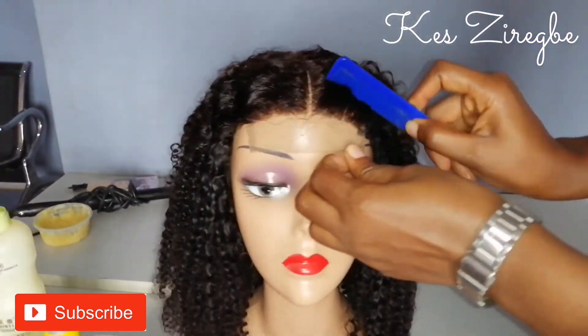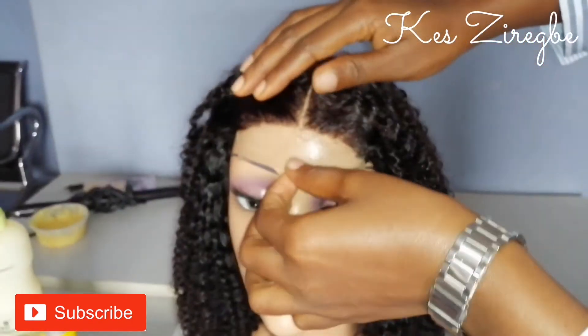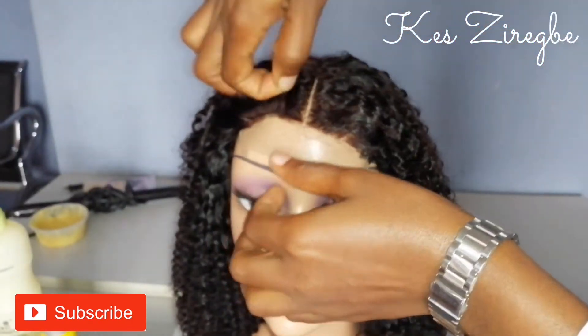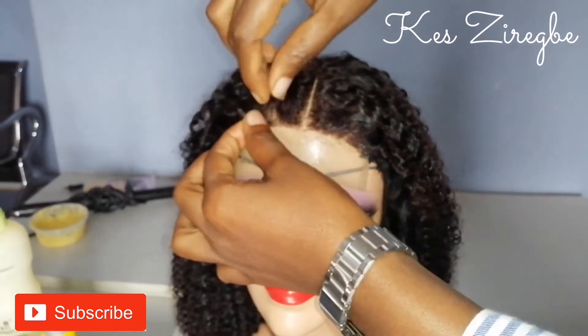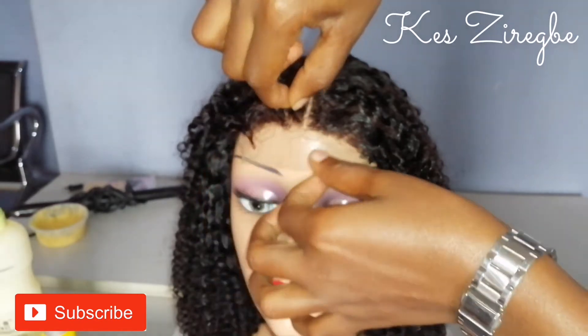Now I want to continue customizing. I'm pushing this backwards because I really don't want baby hairs, so I'm just going to pluck some parts at the front — just very little. You don't want to go overboard with the plucking.